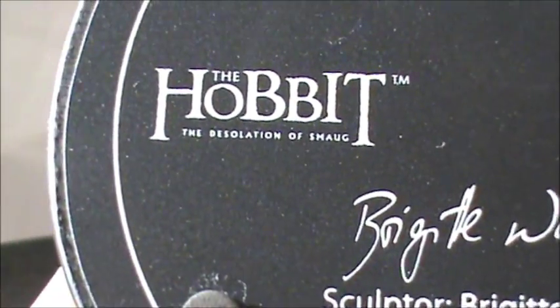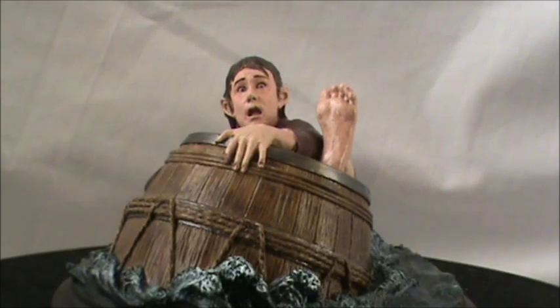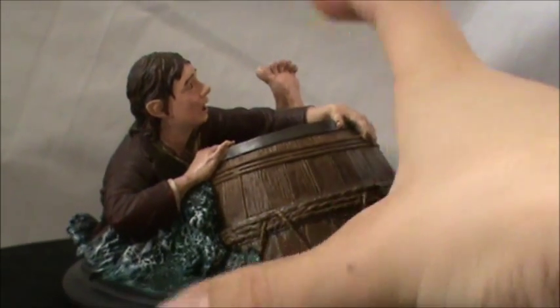This is the very first piece we have for the Desolation of Smaug, which is just absolutely fantastic. This piece is very small — it's a mini statue — but it's absolutely detailed to perfection. This is just a fantastic piece; I absolutely love it.